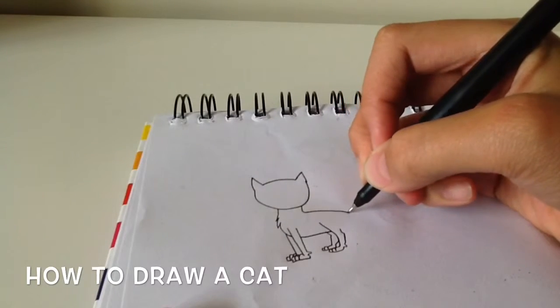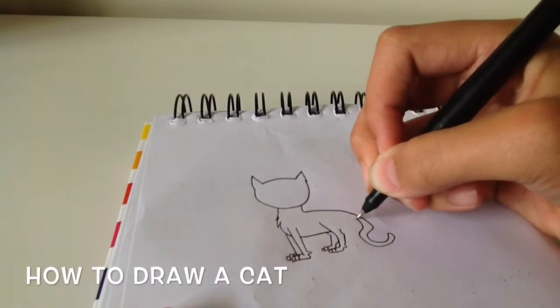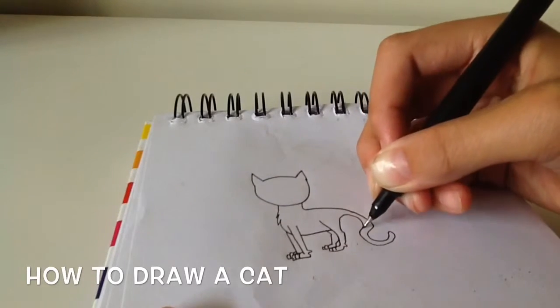Now we are going to be doing the back and the tail. For the tail we're just going to do a squiggly line just like that, and then connect it back to the legs.